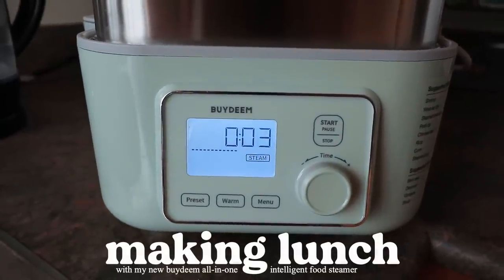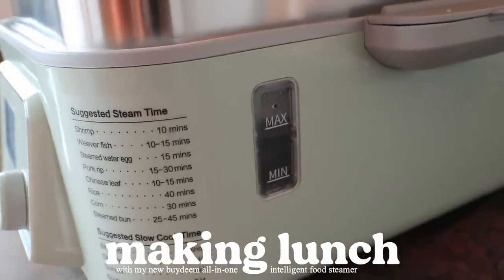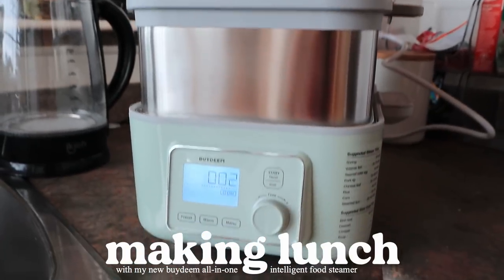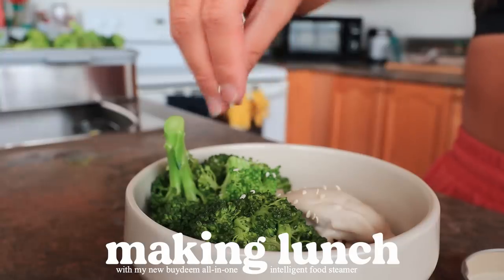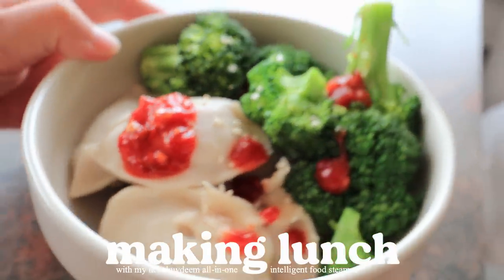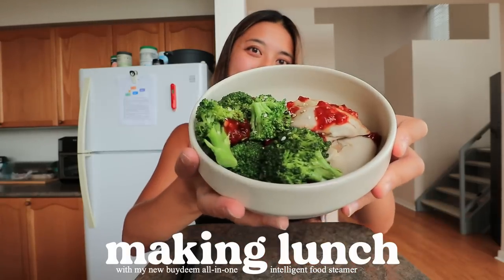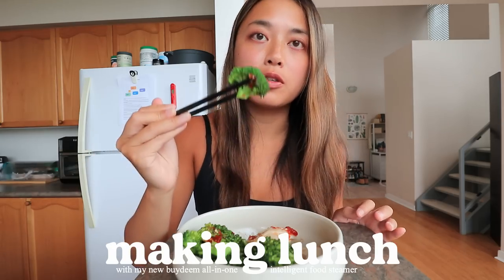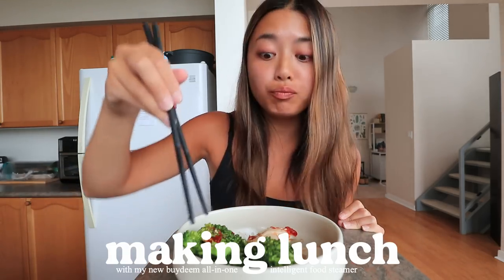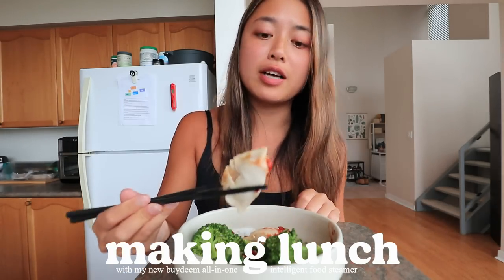Just checking on this steamer — it says three minutes left. It looks like it's definitely gathered some steam in there and the water level is still high. This is actually really cool — it's a really easy way to cook. Look at that — it's definitely steamed the broccoli. One of the easiest lunches I have ever made. The dumplings turned out perfectly steamed. And I was really curious about the broccoli — it maintained its crunch but is cooked all the way through. I'm definitely very, very impressed with the steamer.